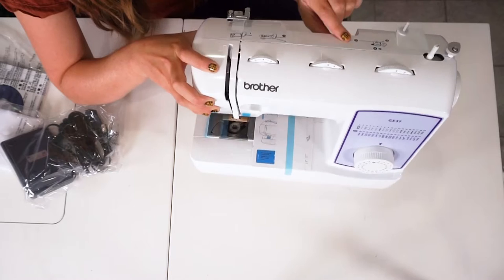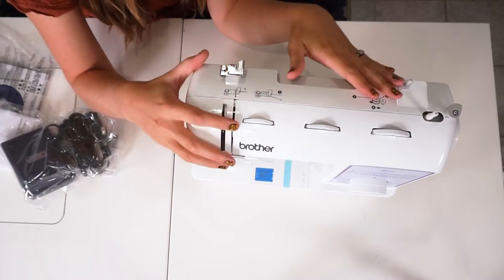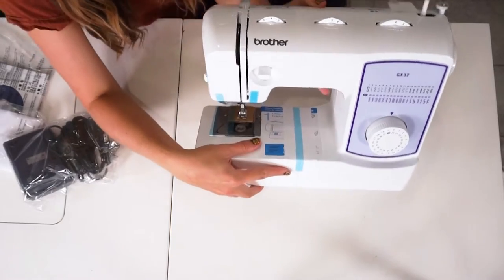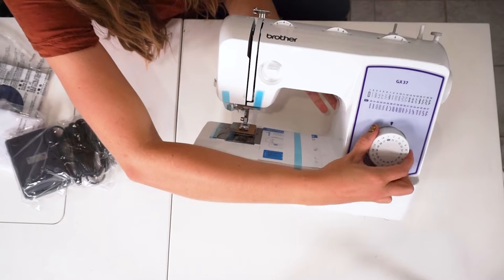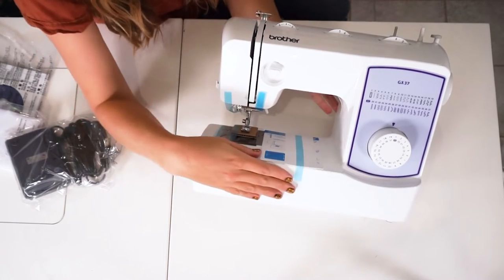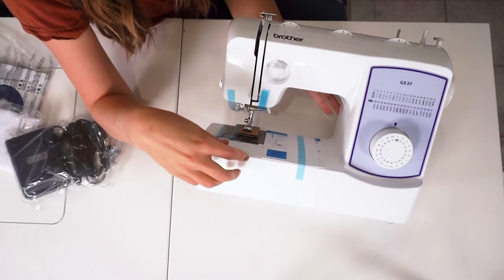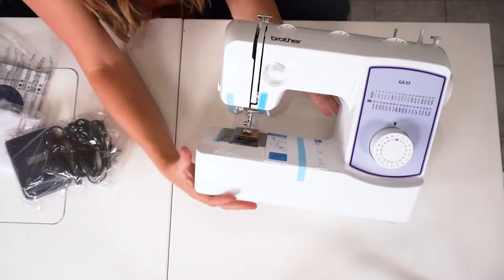It shows you the instructions for winding a bobbin and threading the machine. I think that's really great when teaching kids so that they can thread it themselves, because they can see the diagram and where to go. When you tip it back, you have all of these different stitches that you choose with this dial. Then there's more instructions for sewing — this is how you go to backstitch, you push this down.